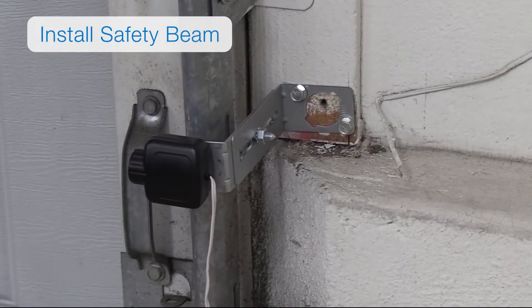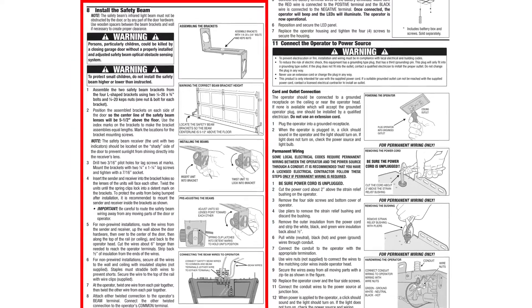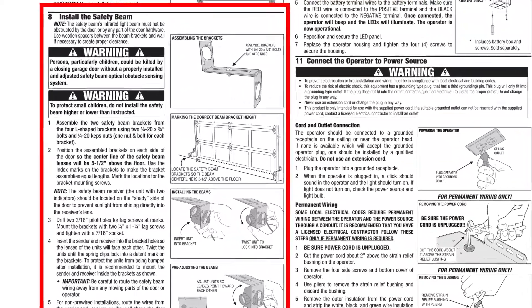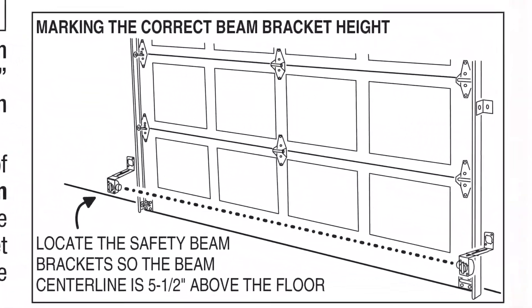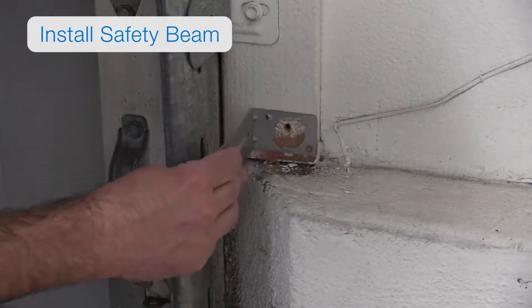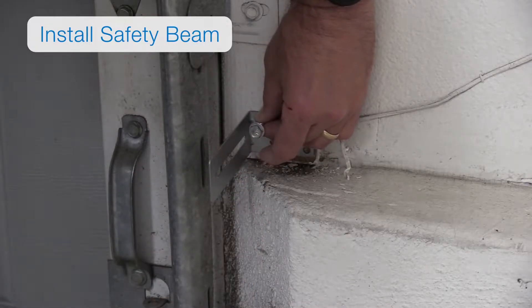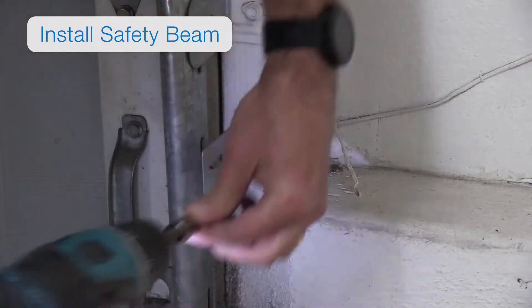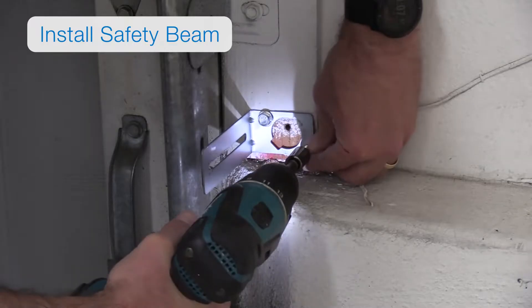You're going to install the safety beams. Begin by mounting the two safety beam brackets. Refer to the installation manual for instructions on where to install them. The center line of the safety beam lenses should be 5.5 inches above the floor and extend past any door track or hardware. Mount two L-shaped brackets on each side of the garage door using two quarter-inch by one-and-a-quarter-inch lag screws with a 7/16-inch socket.